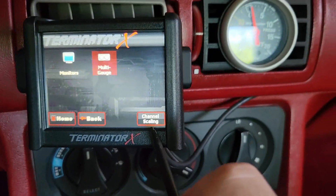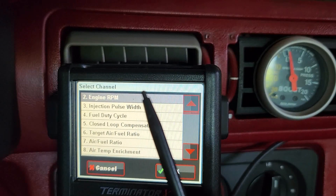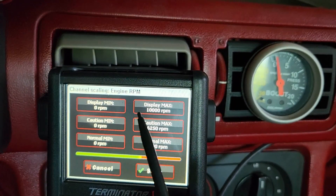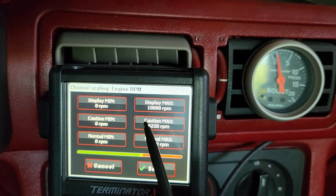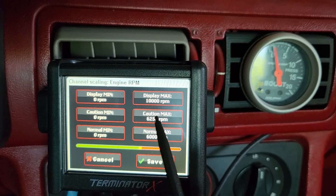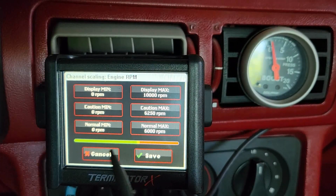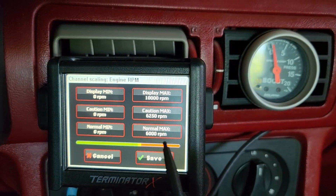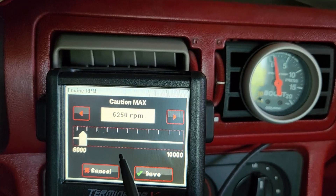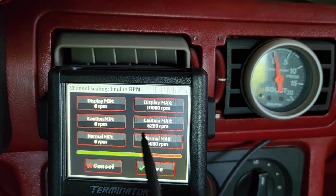Under monitor from the home screen, you've got a button called channel scaling. You've got all the options for how you want it to look. Say you wanted to give yourself a makeshift shift light — go there and hit okay. You'll see max display, display minimum, caution, caution max, normal, normal minimum, normal max. So you've got 6,250 — that's the factory rev limiter — as your normal max. The scaling shows a bunch of green, a little bit of yellow, and then red. Caution max is the red. So if you go in and change the caution max RPM — say you want it to read 6,500 RPM — once you change it and hit save, it's now saved as your caution max and that's what's going to come on red.